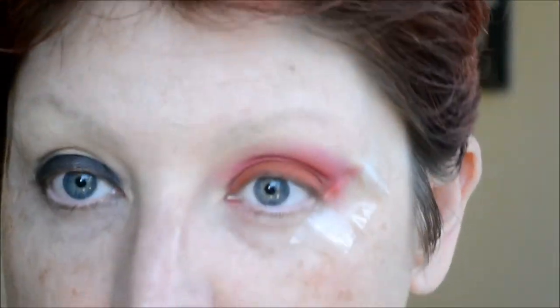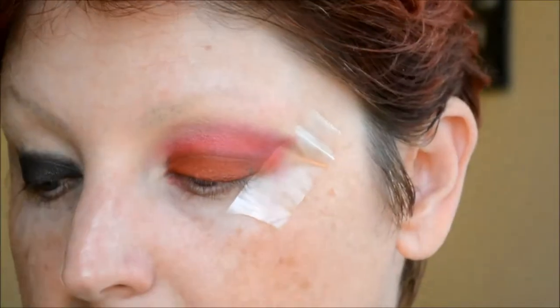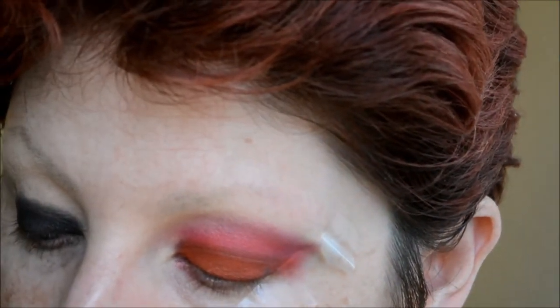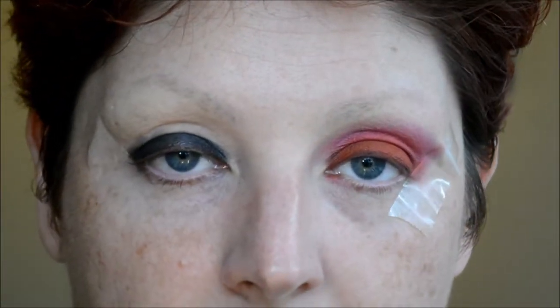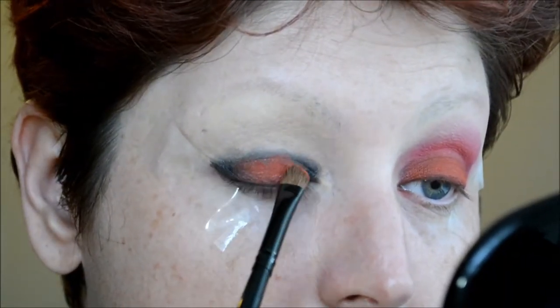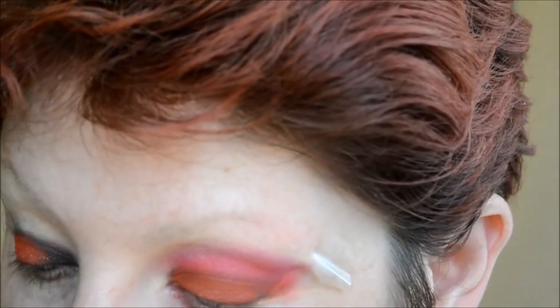Now I'm taking another flat brush and going in with Slow Burn, which is an orange from the Urban Decay Electric Palette. I'm packing that on right where I laid the Black Bean. You'll want to pack it on as much as you can so the color shows up over that black base.